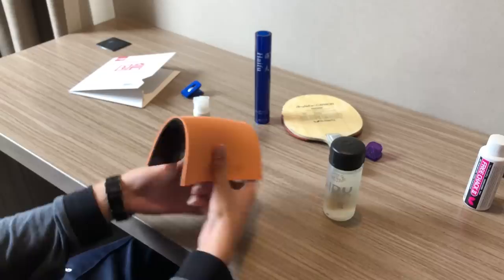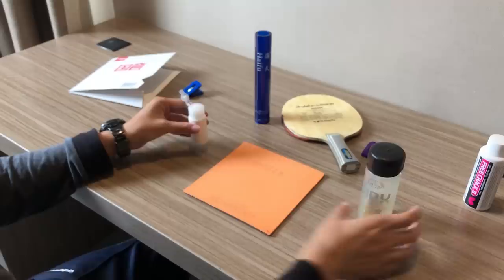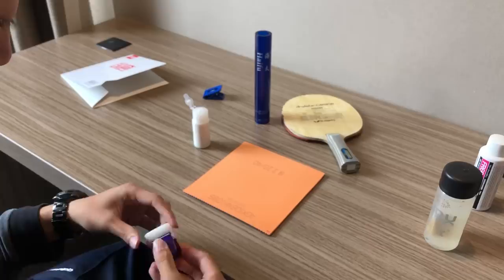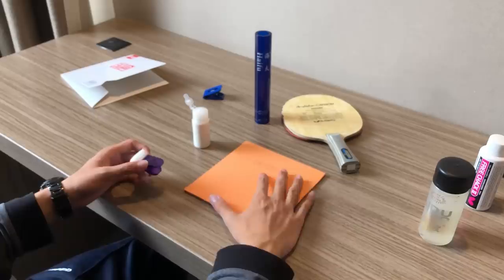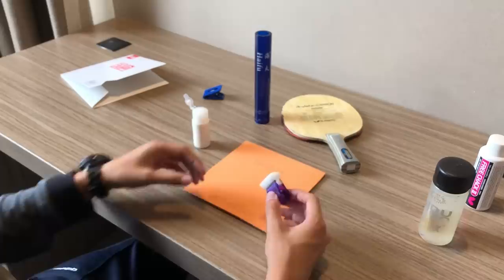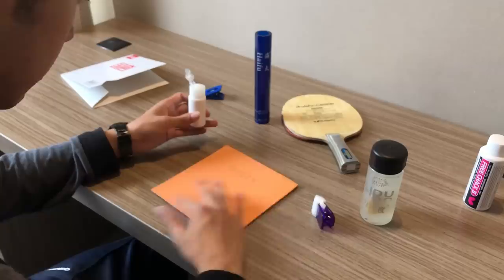It's going to curve up badly — like this — and you can't really glue that on. Then you'd have to wait several days, which isn't convenient. I recommend putting one layer of glue first. Also, depending on the thickness of your glue, the penetrating power is different, so the booster might reach the rubber faster or slower. You have to try it out yourself — different combinations of glue and booster give different results.